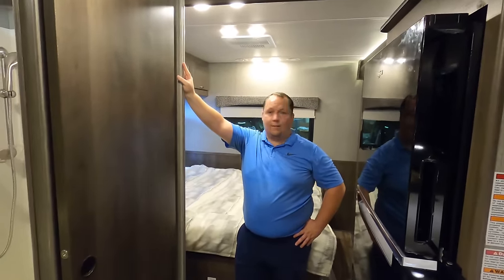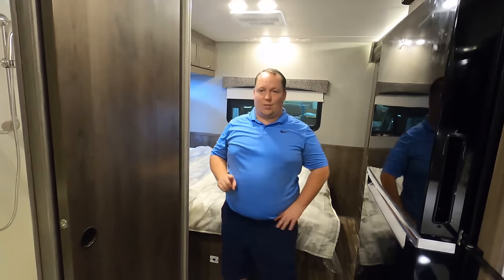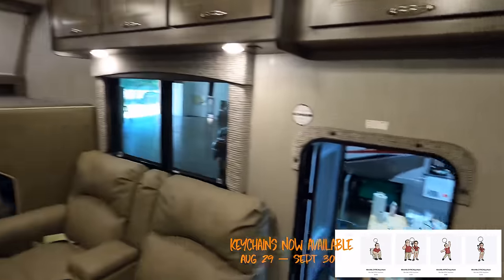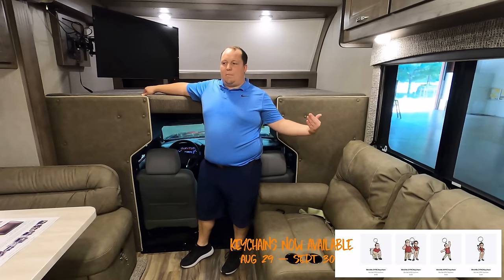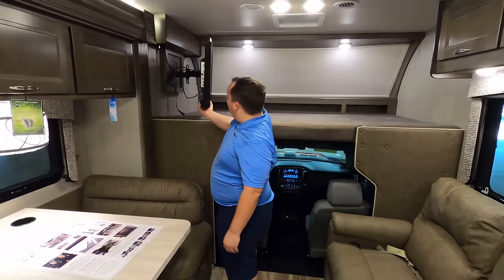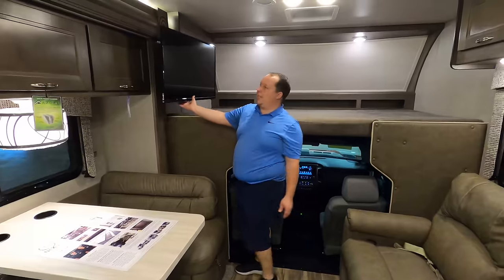Let's do dislikes first. First dislike: I do not like the TV placement over the bed, especially with theater seats. Theater seats make you look vertical, and I really would have rather seen the TV positioned more vertically, or at least on a swivel pivot that extends farther out for a better viewing angle. It's not the biggest deal, but especially with theater seats, I don't want to be looking sideways.